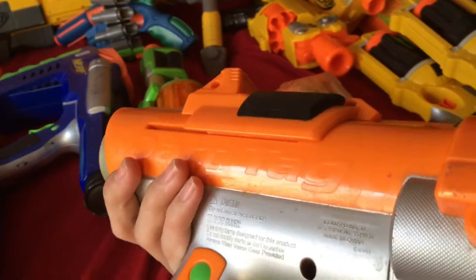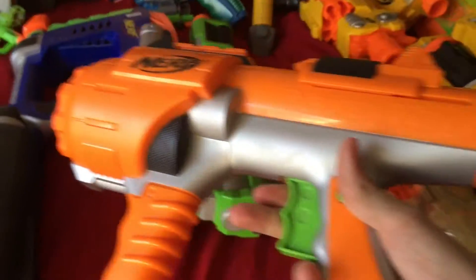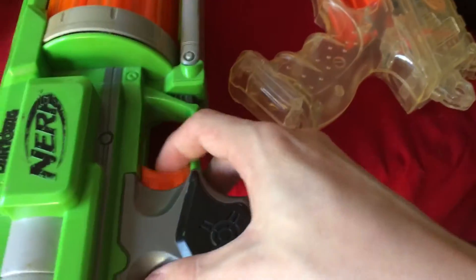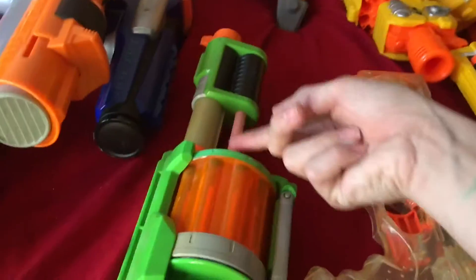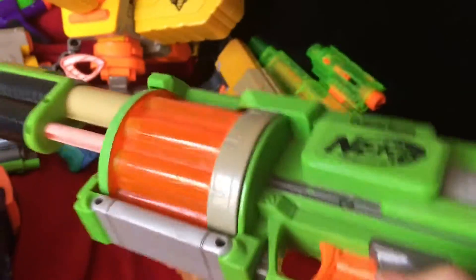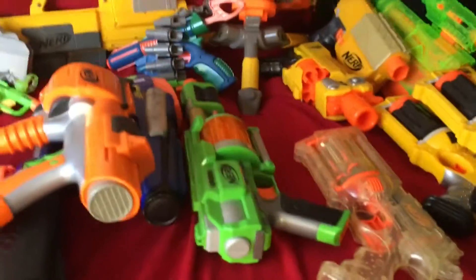This guy I don't know the name of — it doesn't have the name anywhere on it, but apparently I got it for four dollars. For this one you prime like that and then you can fire, and you can also rotate your cylinder with the trigger pull. Then this one my mom got for me on a trip, but it's a little broken because the trigger doesn't spring back so the cylinder doesn't rotate like it's supposed to. You prime by pulling and pushing forward, then pull the trigger. That's all my Dart Tag guns.